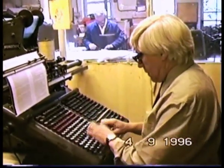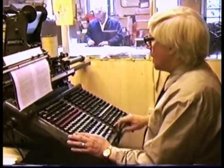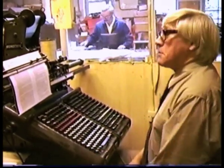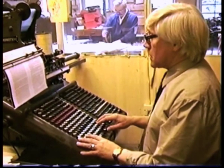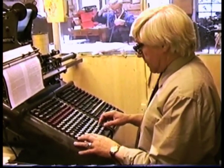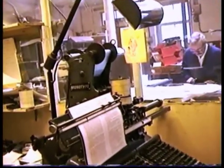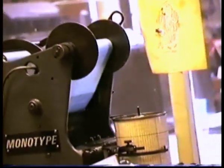This is a monotype keyboard operator keying into this pneumatic keyboard. The copy is in the copy holder. Note there is no monitor, so one cannot see what one's keying. One presses keys and the pointer moves along the gauge, and as one strikes a space the indicator moves up the drum.